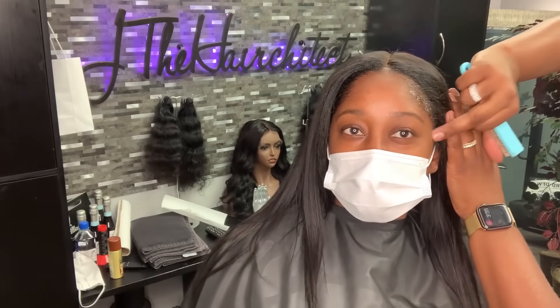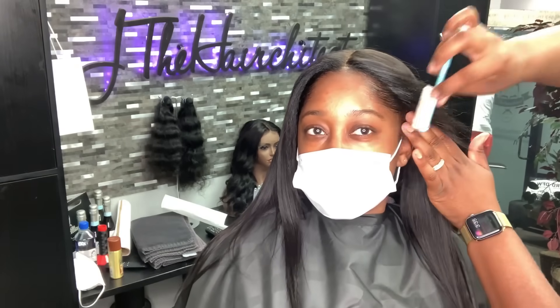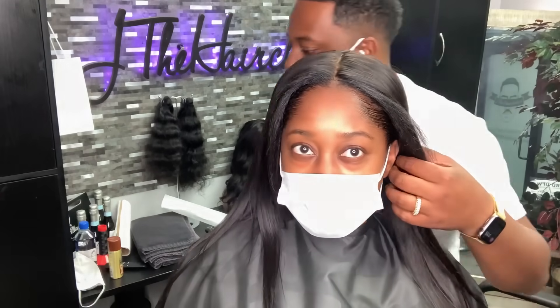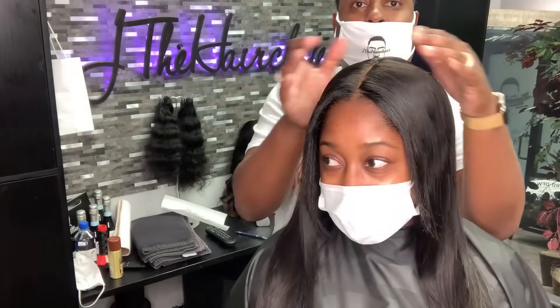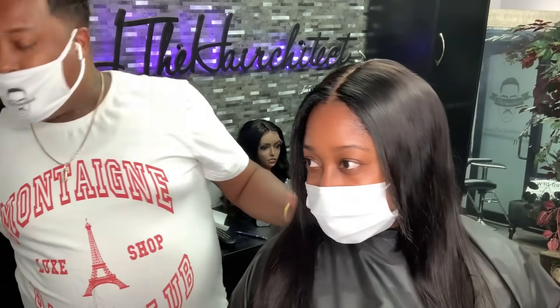This is her first time trying on a unit, so we had a little bit of fun with it. I'm actually using a nail brush to slick down her edges — it works pretty well. Can you tell it's a unit? This was her first time, so she was just trying to feel it out and see what it's like. I had to hit her with the wind — you know, makes you feel like a superhero.